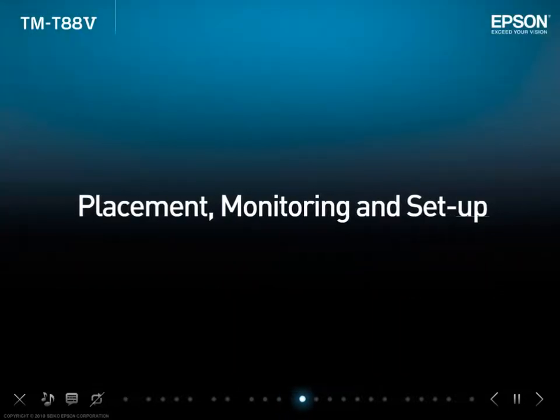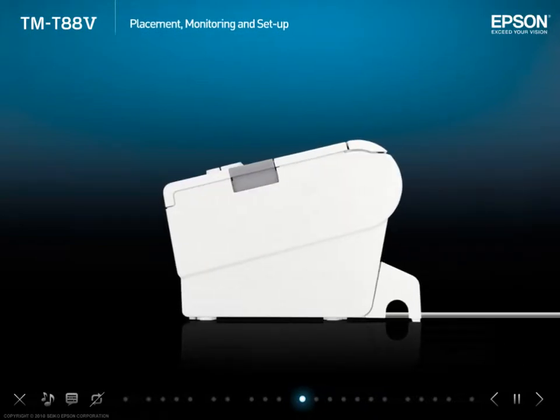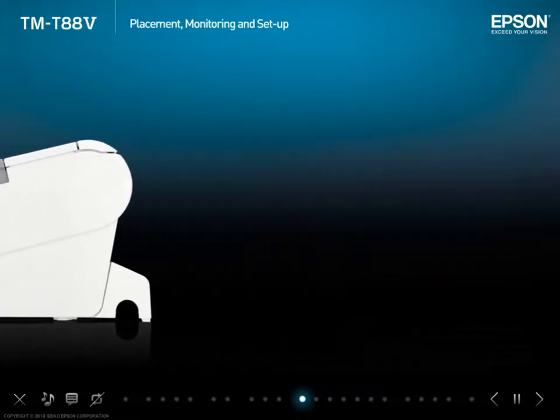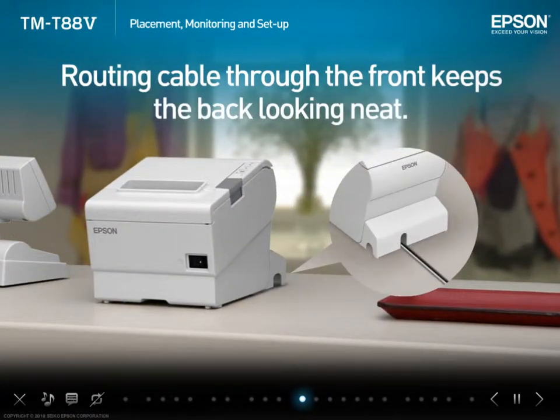Placement, monitoring and setup. Cables which used to exit through the back can now be routed under the base to exit out the front. This keeps the back looking neat for the customer.